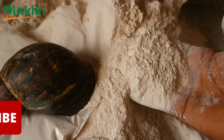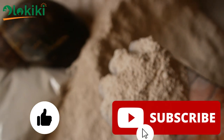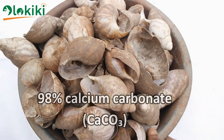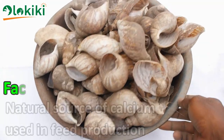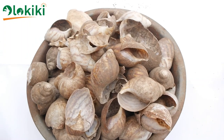Before I go into that, please remember to hit the like button and subscribe to the channel to enjoy more useful content I'll be uploading in the future, and to be notified as soon as I upload such videos. So let's go. The snail shell is made up of about 98% calcium carbonate, which is a compound that is very rich in calcium, making the snail shell a natural source of calcium for livestock.